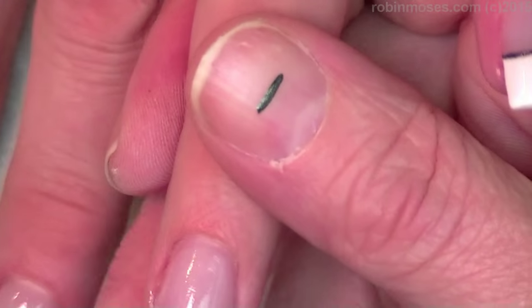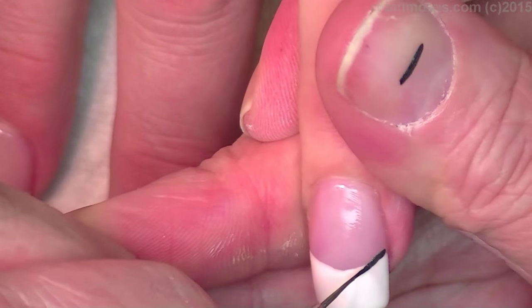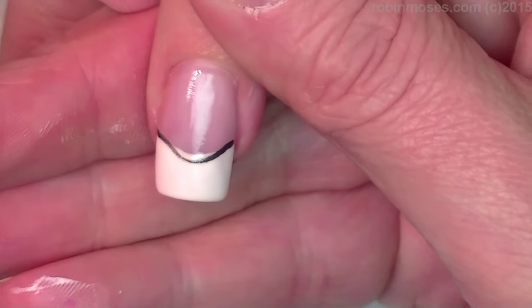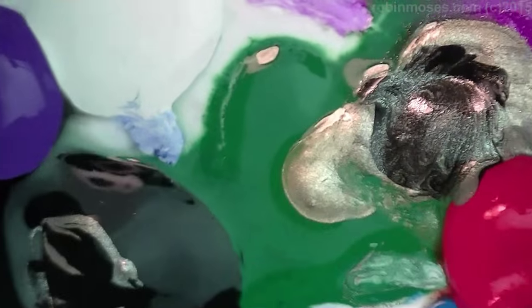You don't have to, but I mix black with a champagne color and you can go below and above like that. Then I have orange, purple, yellow, red, and green for the lights.